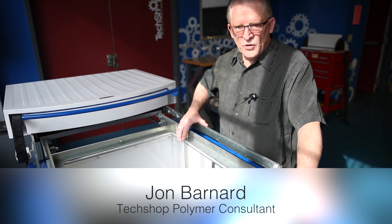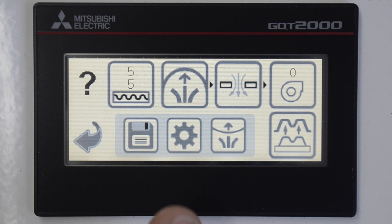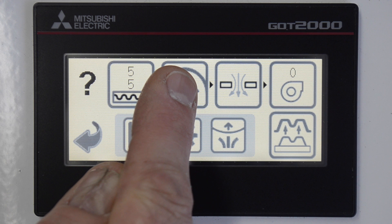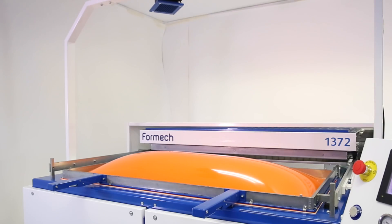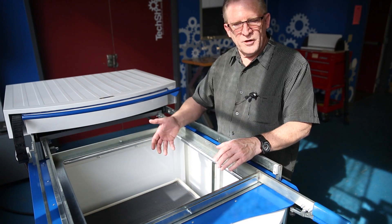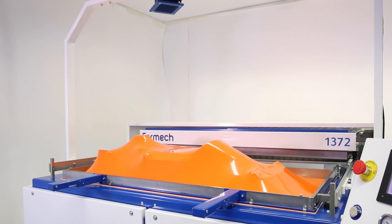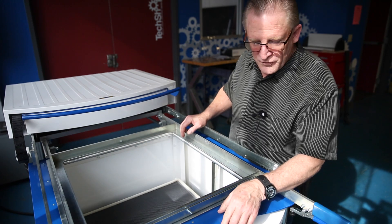Pre-Stretch is a button that will basically introduce air into the system below the sheet to inflate the sheet to a point where it can accept the pattern or plug before you hit the vacuum button. This avoids stretch marks from the pressure of the plug coming into the sheet — you get there first by inflating that volume so that you reduce any stretch lines or folds.